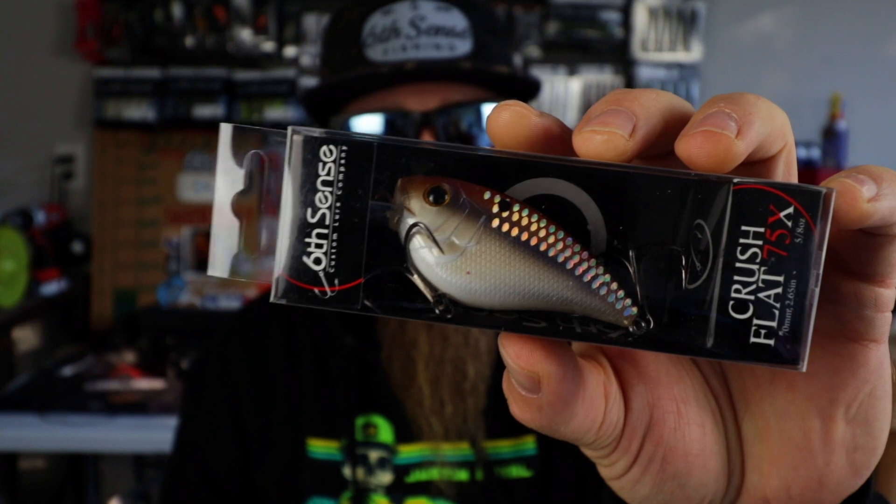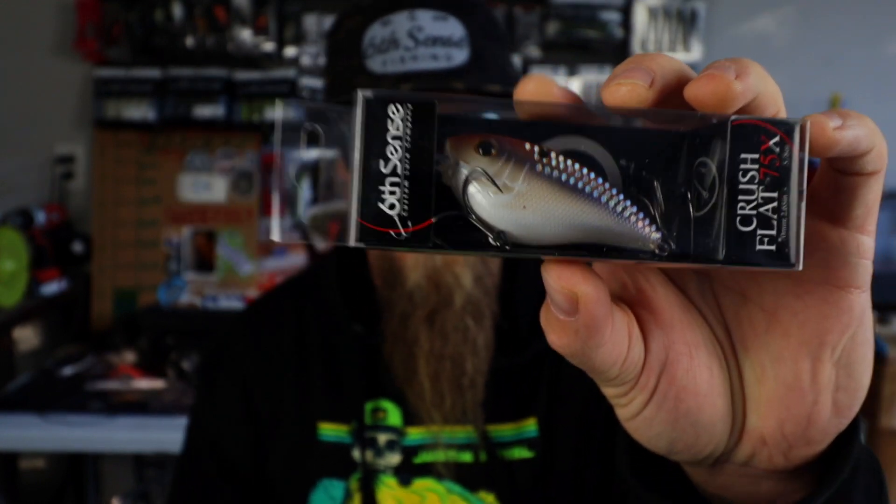Today we're going to do some squarebill crankbait fishing, but not just any squarebill. We're going to be using a flat-sided squarebill, specifically the Crush Flat 75X from Sixth Sense Fishing. Flat-sided squarebill is one of my favorite crankbaits to throw in the wintertime. I'm going to break it down and show you exactly how I like to utilize this bait — how I fish it, what gear I use, the kind of spots I look for, the conditions I like to throw it in — and we're going to catch a bunch of fish while we do it.